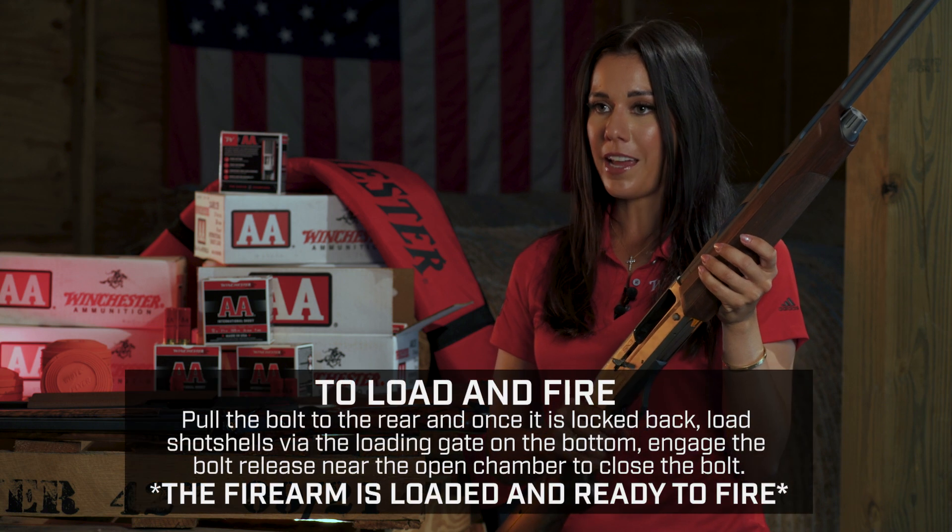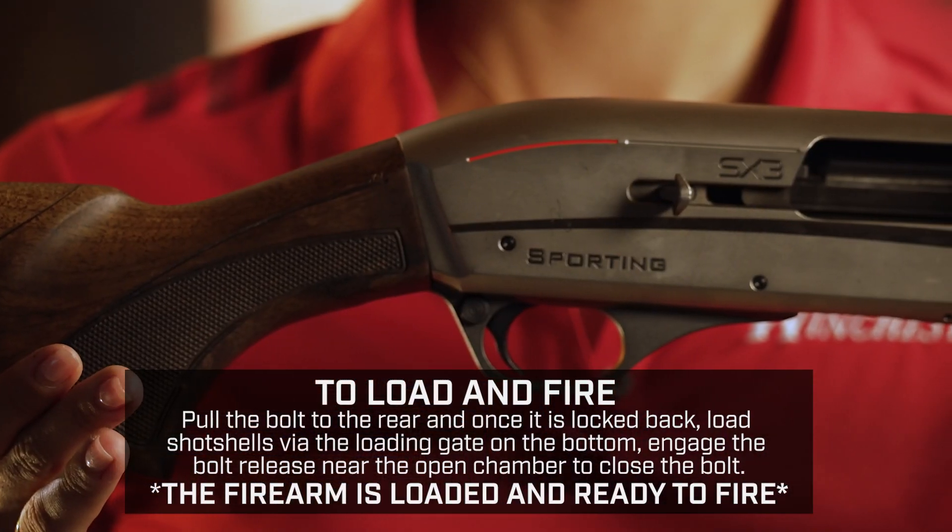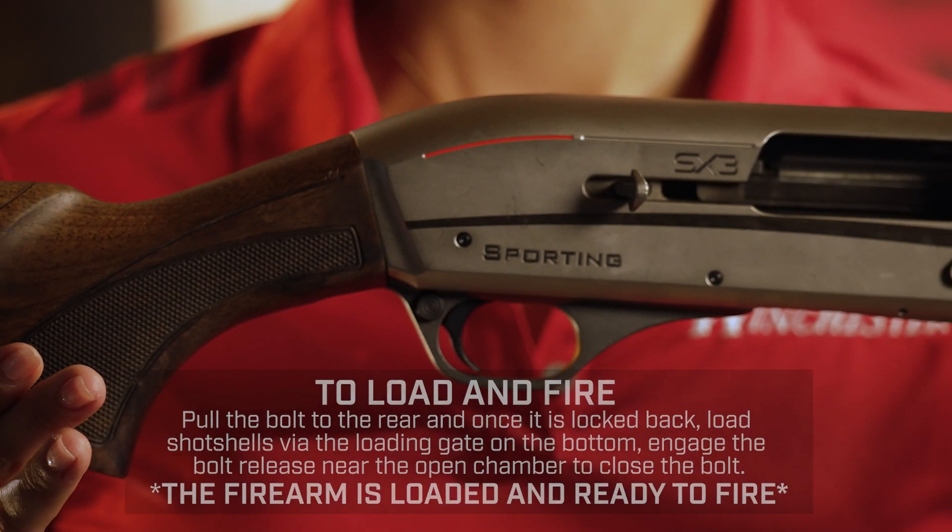Last, we have the semi-automatic. While this one can also be used for target shooting, it's definitely favored in small game hunting and bird hunting.